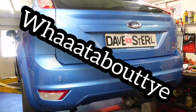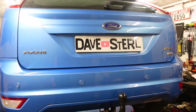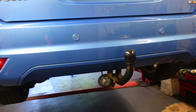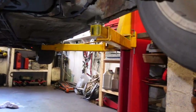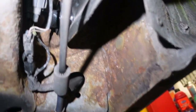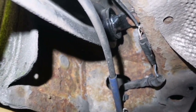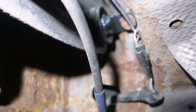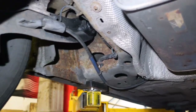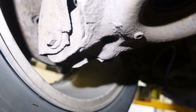Hello! And on the ramp today we have a Ford Focus Mark II, and it's been in here before. What we did before — there's a video on the channel of it — we did those bushings up in there on the front of the trailing arms. So those bushings are there right on. But now the punter wants all the rest of them done.